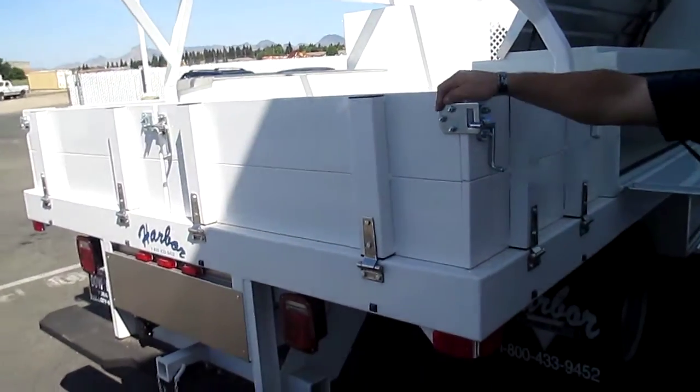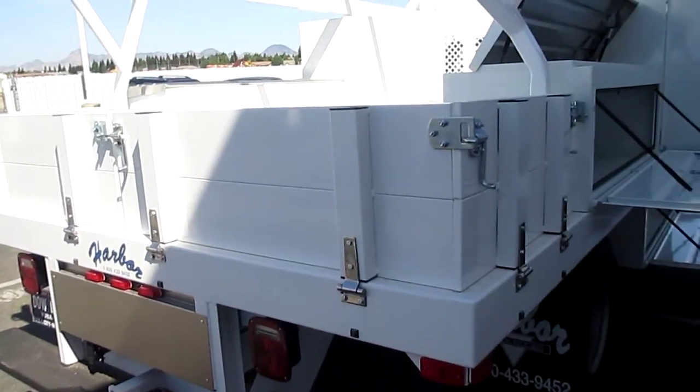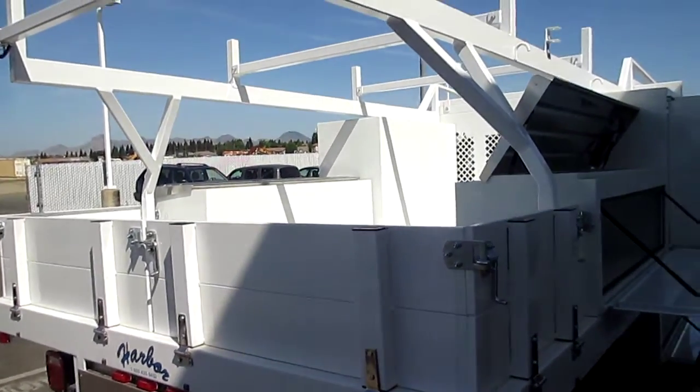As you can see, rattle resistance when driving down the highway — it's not rattling, making noise, it's not wearing your tools down. Just a great box all together. So once again, it's a contractor's two body made by Harbor.